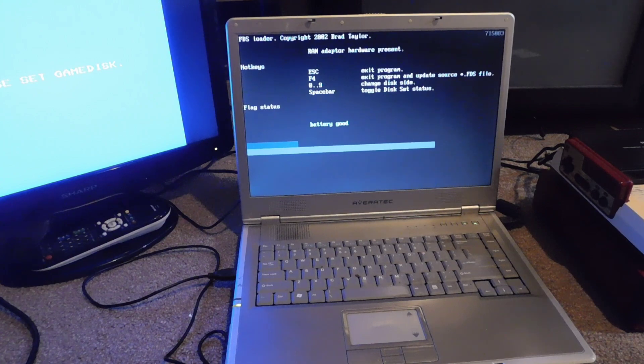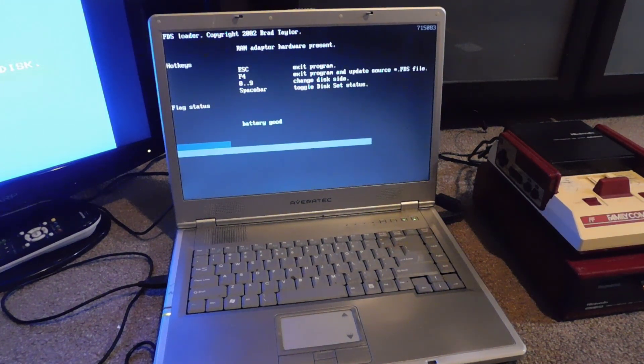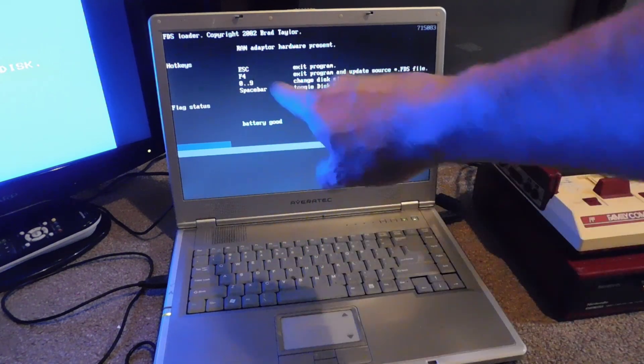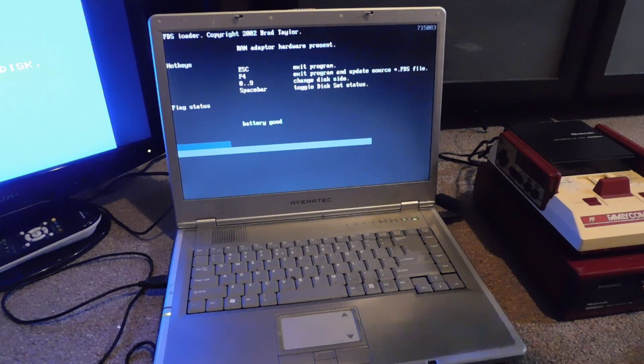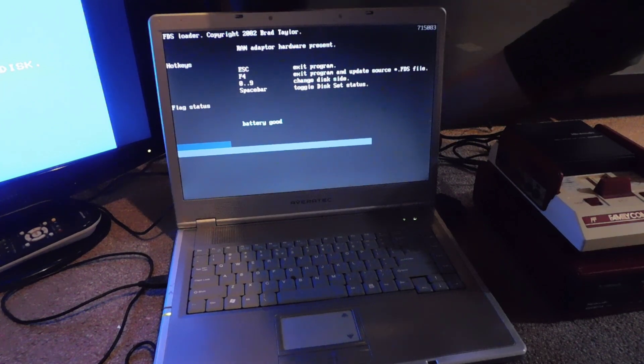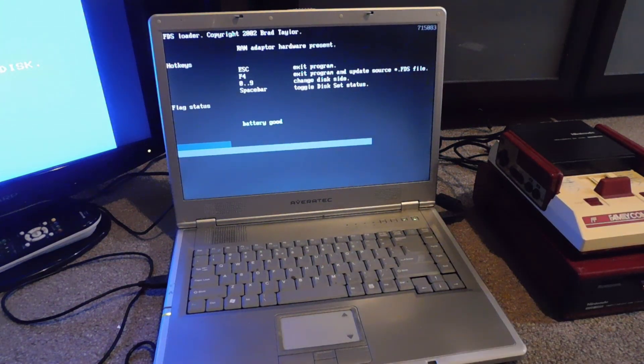I've turned on the Disk Keeper program and it's saying 'please set game disk' — it's asking me to attach the cable. I'm going to go ahead and do that, but it's not going to start right away. As soon as the cable is connected, I'm going to hit the spacebar and then it's going to write. The cable is now inserted — I'll hit the spacebar and it's going to start. It worked, that's awesome.